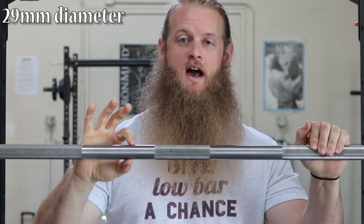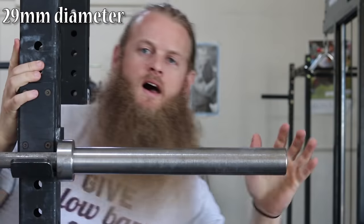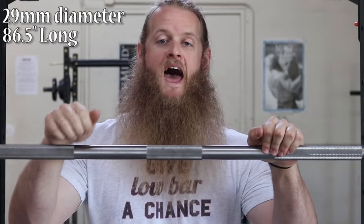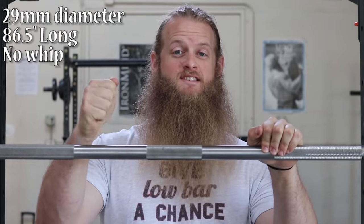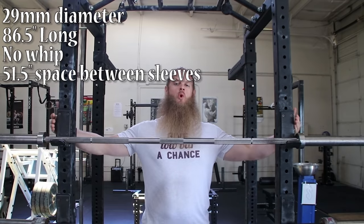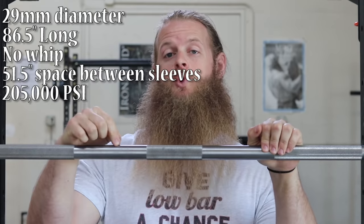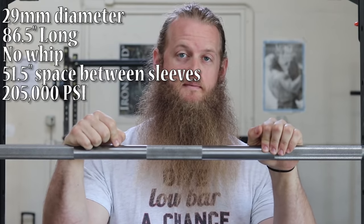This is a standard powerlifting barbell — 29mm diameter, about 86.5 inches long. This bar has no flex and is considered a stiff bar. It has 51.5 inches of barbell between each sleeve. Its tensile strength is rated at 205,000 PSI. This is an Ohio Power Bar.